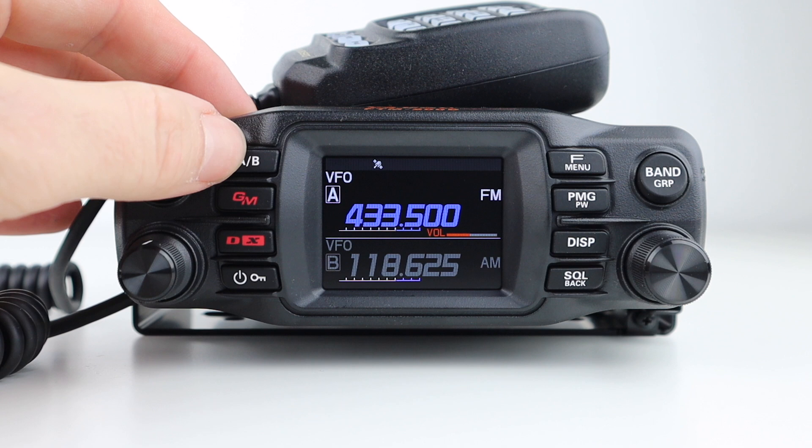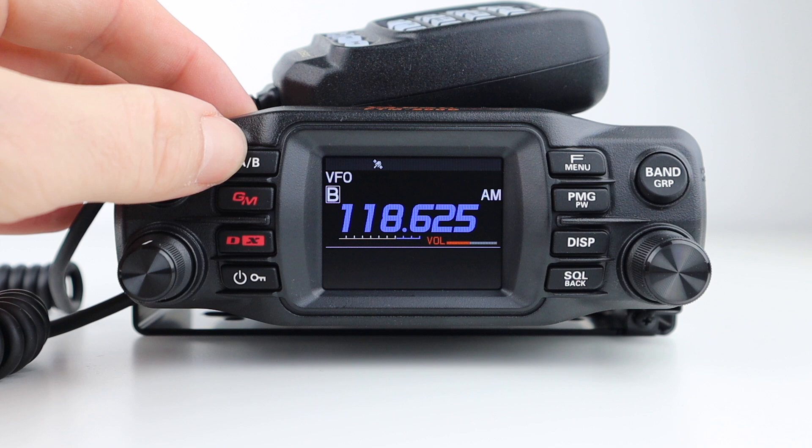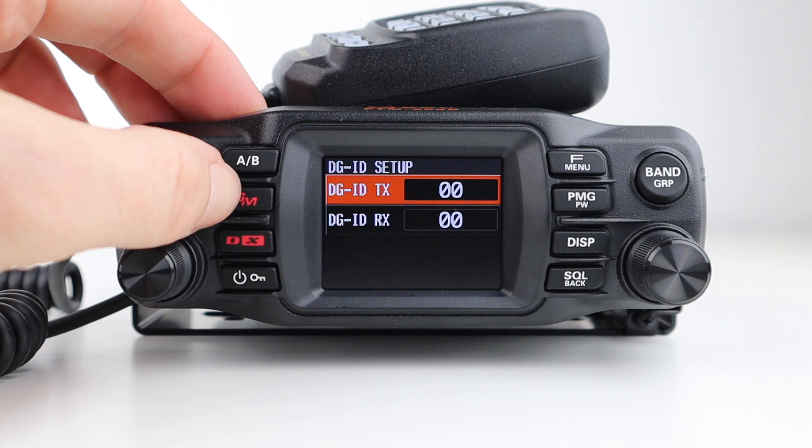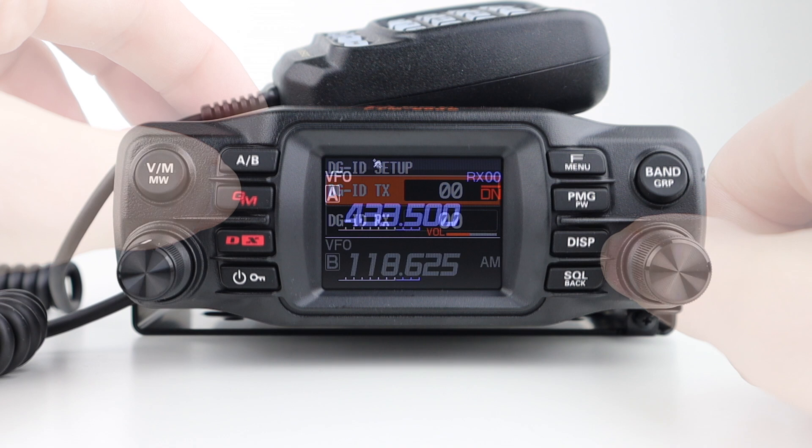A and B switches between the two VFOs; however, this is a single receiver radio, not dual receive, meaning that while you can monitor two VFOs simultaneously, you can't receive on one and transmit on the other at the same time. GM allows you to change the digital group ID, which is factory set at double zero. DX allows you to toggle between digital, analog FM, or AMS mode.